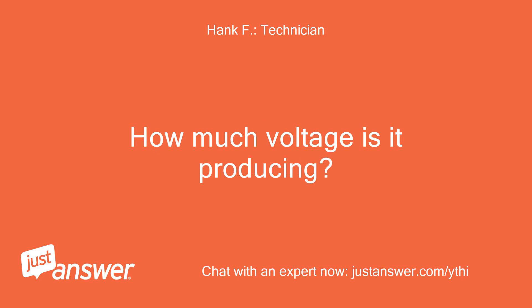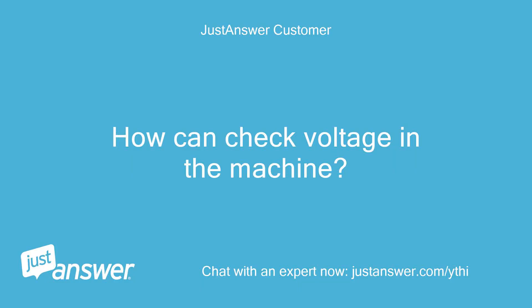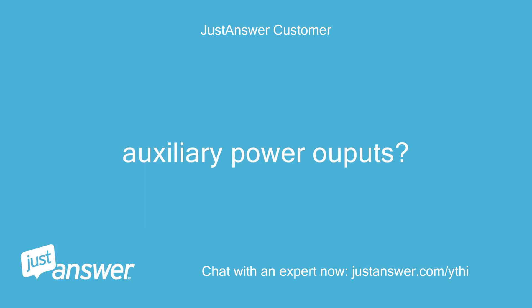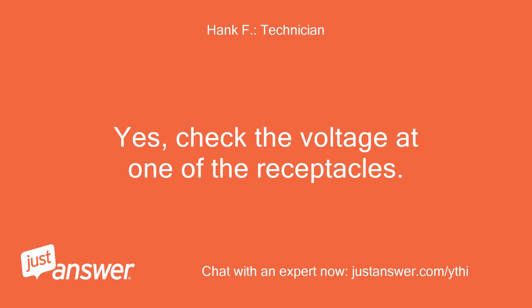How much voltage is it producing? How can I check voltage in the machine? Check the auxiliary power outputs. Additional information: current is about 30 amps. Check the voltage at one of the receptacles.